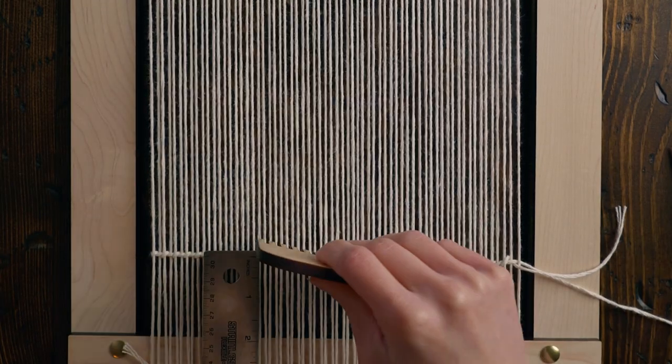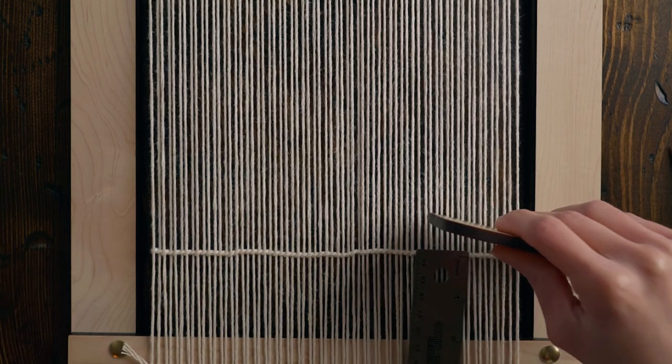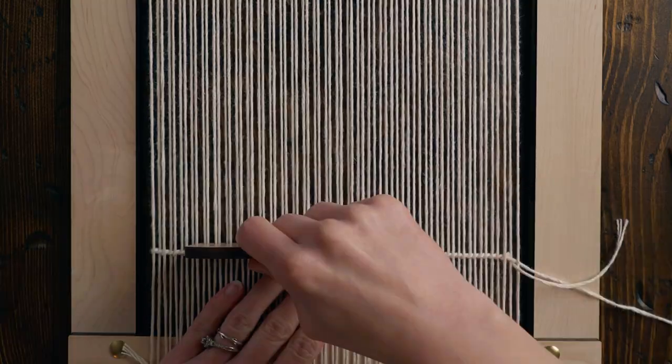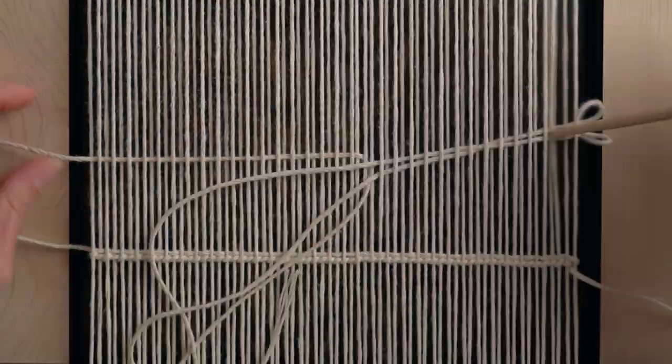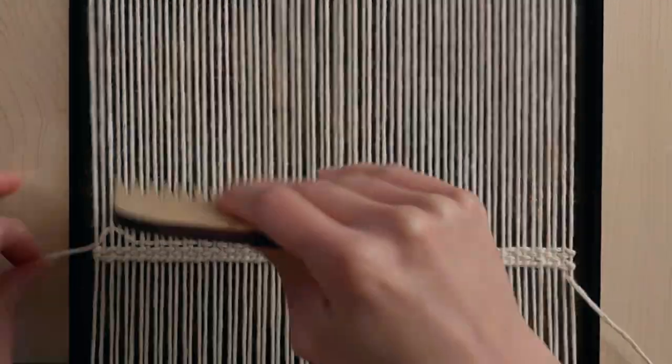I'm leaving my twining about three and a half inches up from the bottom of my loom, but honestly I could have had it a little bit lower, which would have made the weaving process easier because I wouldn't have been getting so close to the top of my loom. Add a few rows of plain weave — I'm doing three — and now we have a nice sturdy base.